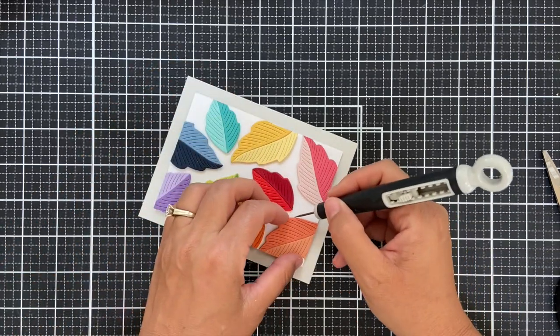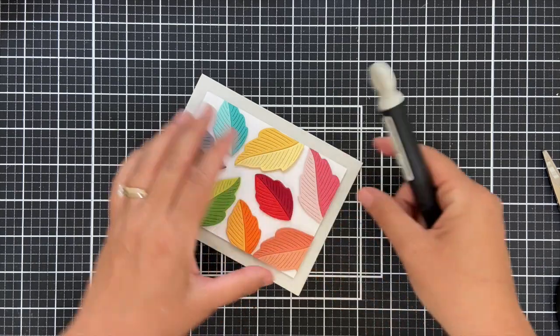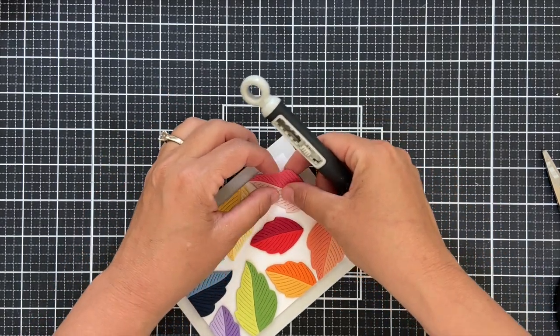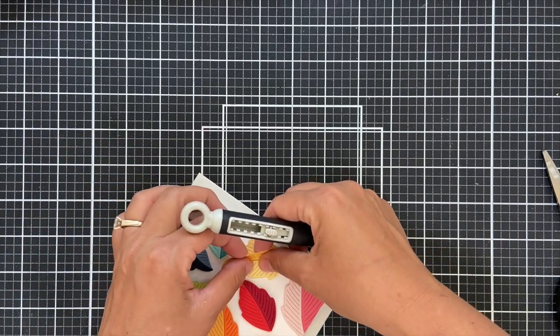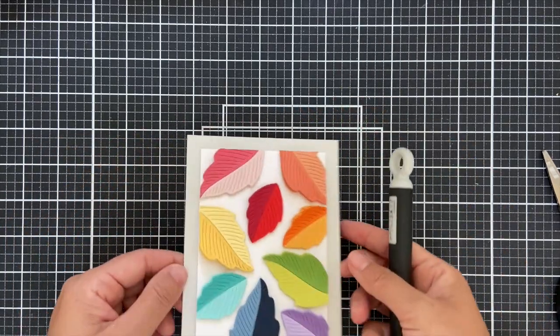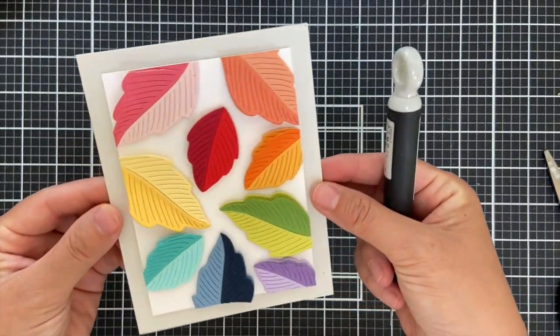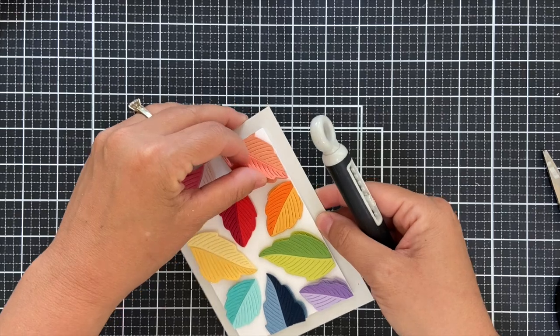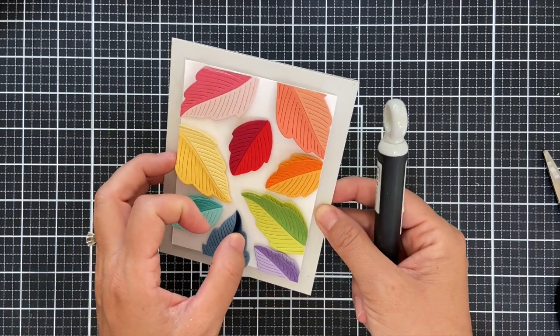What I'm doing right now is what I consider one of the most important parts of my day — and that's to zhuzh it up. I'm lifting those leaves up and kind of manipulating them, giving them a little air. It just really makes this whole thing come to life. Will it get flattened in the envelope? Probably. But it's entertainment in the video, and it brings me joy, and that's really all that matters.